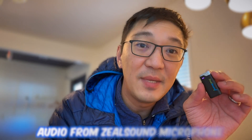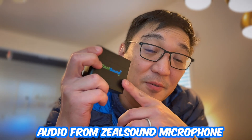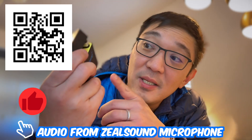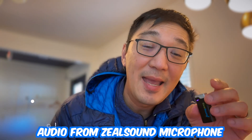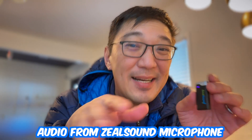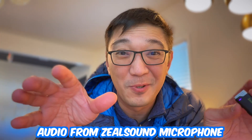If you have any questions or you want the link to this particular microphone set, check it out in the description below. This is actually a sponsored one, so make sure you check it out. I will see you next time. Bye! I hope this brand new mobile test setup works out, but if it doesn't, sorry!